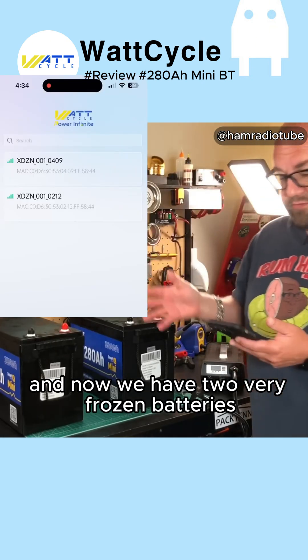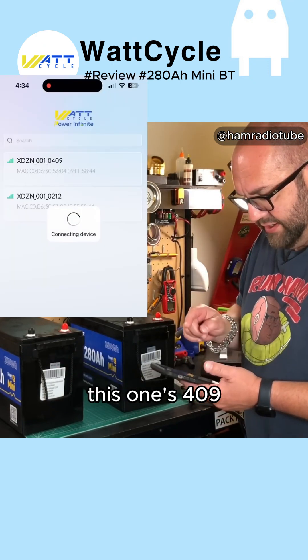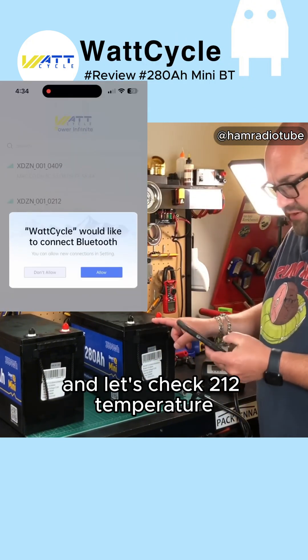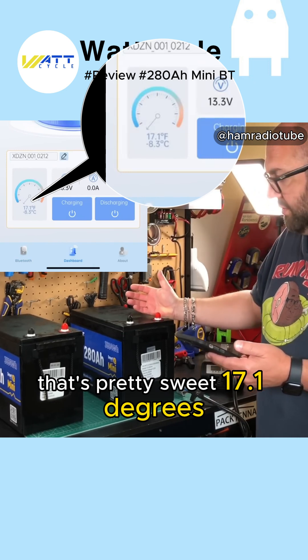Now we have two very frozen batteries. Let's take a look at the temperature. This one's 409 and we're seeing 19.4 degrees on that one. Let's check 212's temperature — that's pretty sweet: 17.1 degrees.